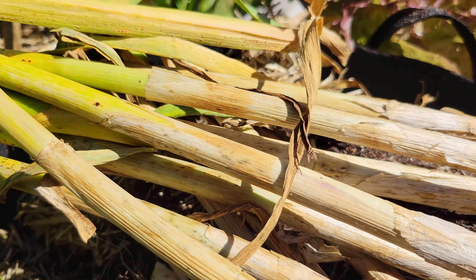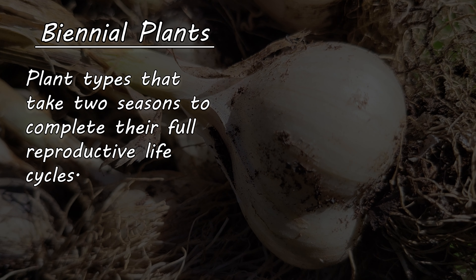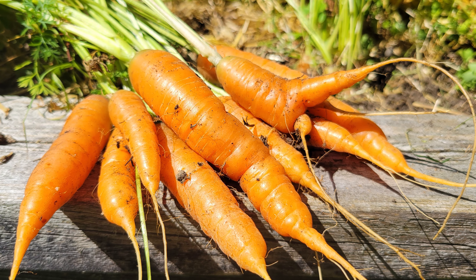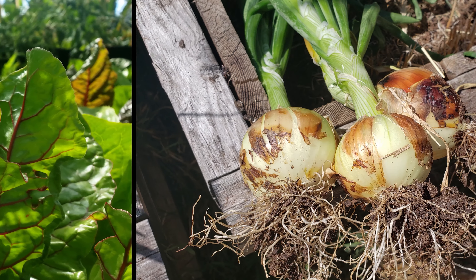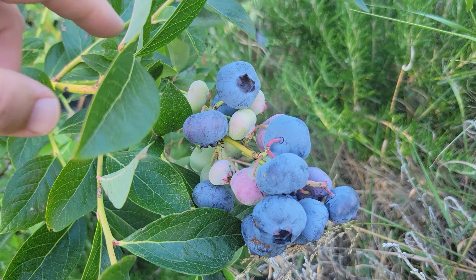The second group are known as biennials. As their name suggests, they take two growing seasons to complete their life cycles — not necessarily two complete calendar years, but two growing seasons. These are going to be crops like beets, carrots, chard, onions, garlic, and all your brassicas like cauliflower and Brussels sprouts.